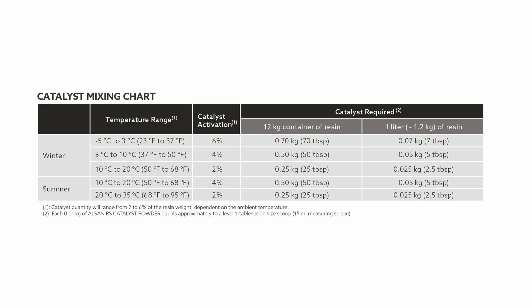For our example, we will focus on the summer formulation, and since we are indoors, we will use the temperature range of 20 to 35 degrees Celsius. The percentage shown next to it is the resin-catalyst ratio to follow every time you prepare a mixture. You can see that for a 12-kilogram container of resin, you will need 0.25 kilograms of catalyst, which is equivalent to 25 ALSAN RS spoons.